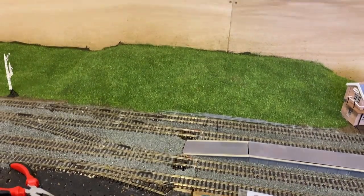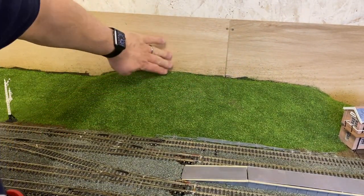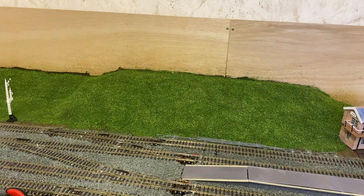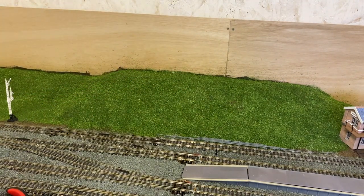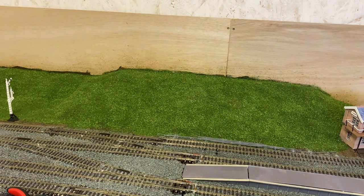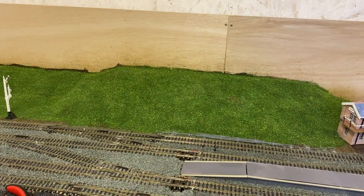The next project is building the priory up here — ignore the scatter stuck to the backboards, there'll be a back scene stuck to that in due course. Just here in front will be the ruins of St Martin's Priory. I'm still deciding whether to leave this as scatter or to add static grass. When we get the fences up we'll see what it looks like, and then we may order some static grass and either make or buy a static grass applicator — they're not cheap, so I may have to decide whether to build one myself for pennies or buy one.